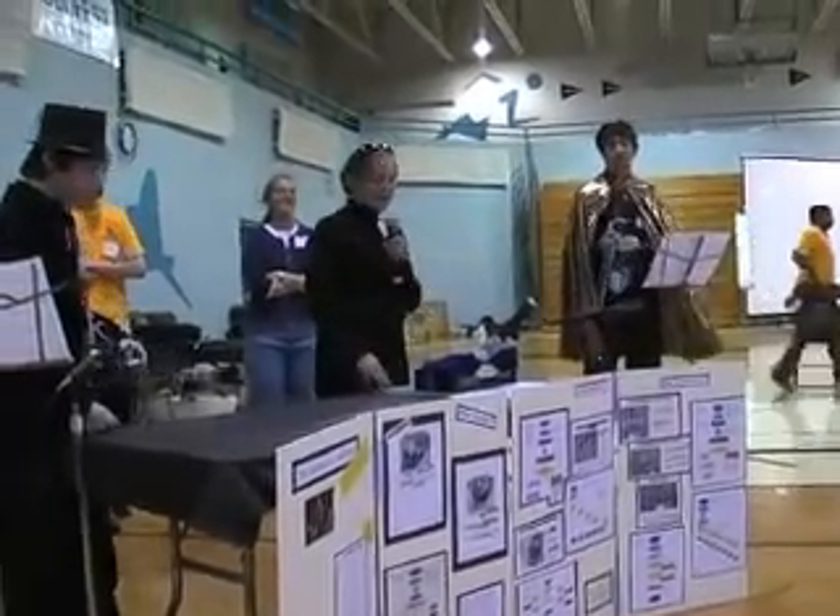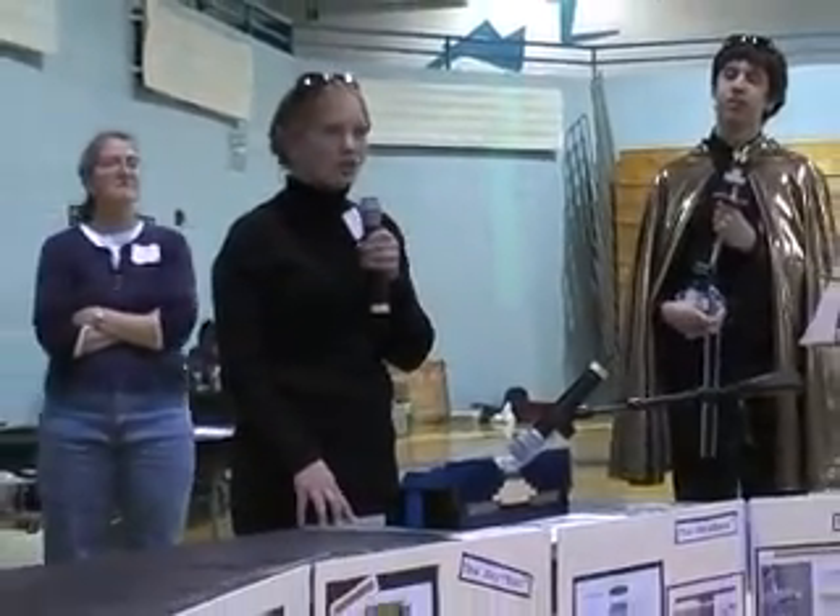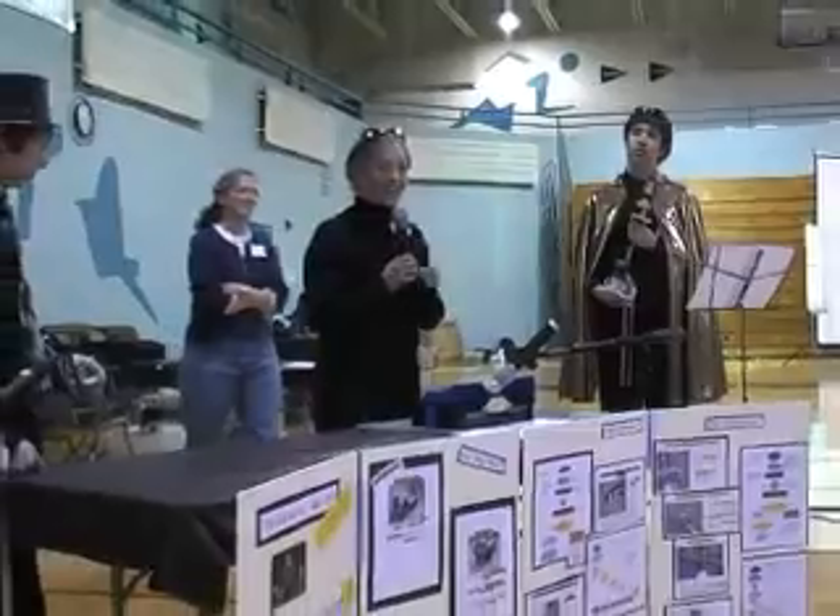My name is Alex. I am the keybot player for the Galactic Waders. The keybot is a lot like a keyboard, and it has two multiplexers on it to play all gate keys.